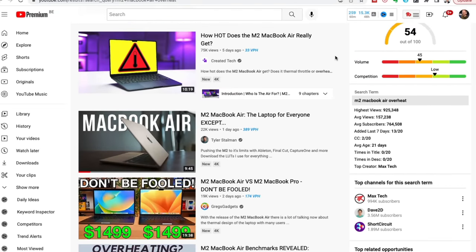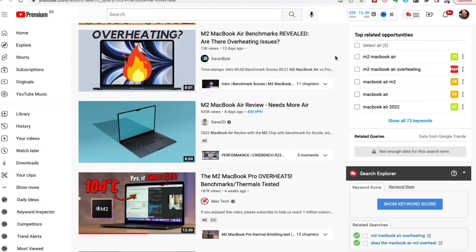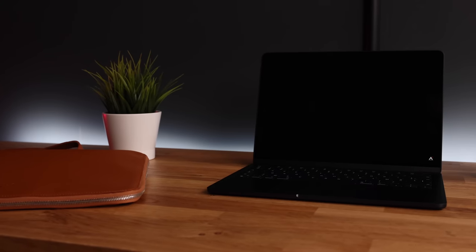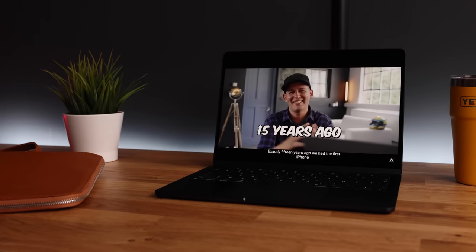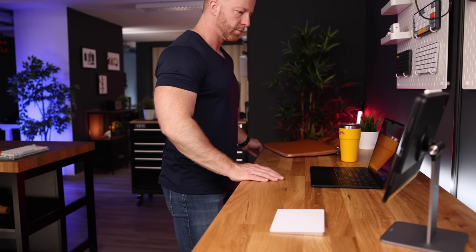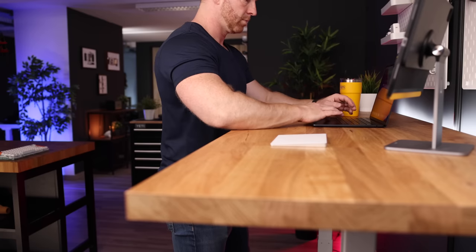I'm sick and tired of hyped-up benchmarks and clickbaity titles telling us how utterly useless the base model M2 MacBook Air is. The machine slows down when you run multiple streams of 8K — no kidding. That is not why people buy a base model MacBook Air. This is not a video editing powerhouse, not a 3D graphic designer's dream machine, and not a gaming beast. The base model M2 MacBook Air is not for power users; it's for people who use their computers to do normal computer things.